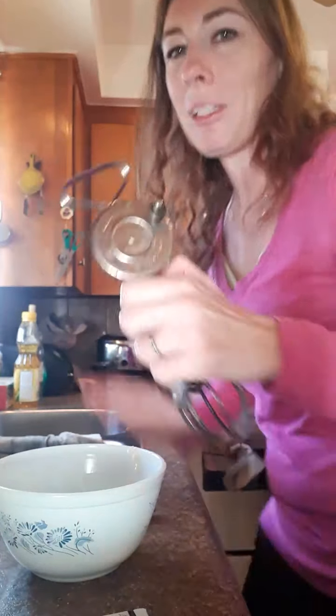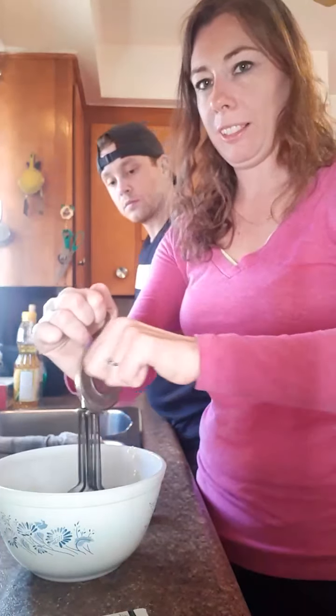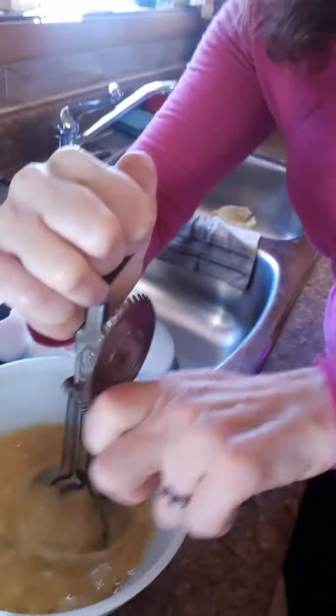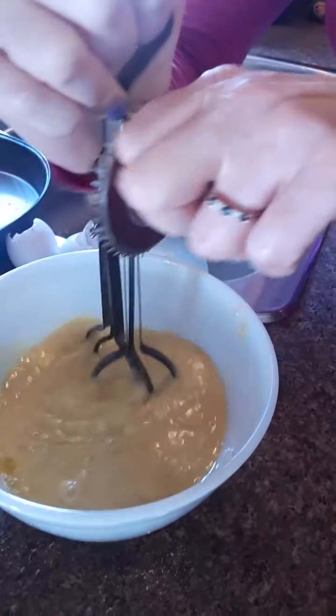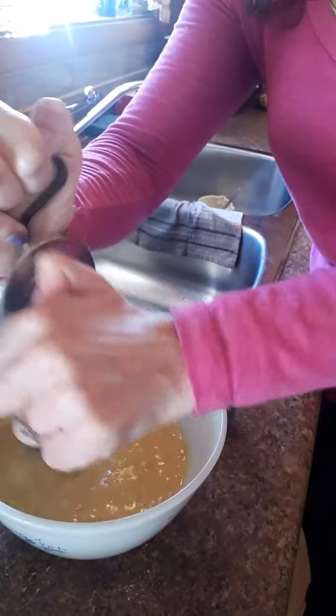Alright, time to use it — here we go! Can you grab that camera and show everyone what it looks like inside the bowl? This is pretty cool. So instead of a regular whisk, this is a whisk mixer — you can hear it spinning around and working. It's working fantastic, just going to do a little bit more.